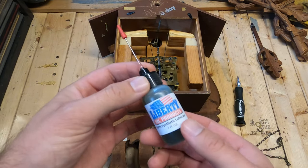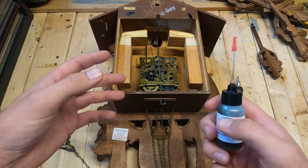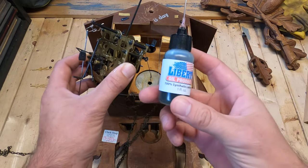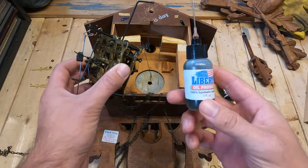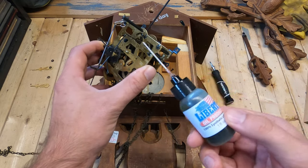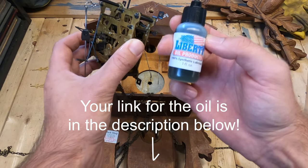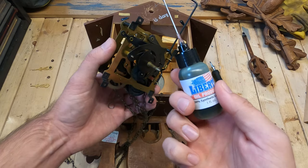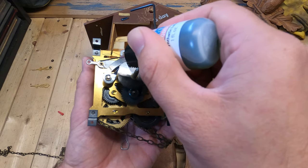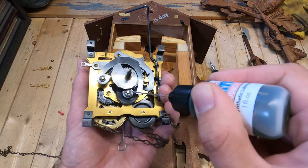Next we're going to use cuckoo clock oil, which is a simple synthetic lubricant specifically designed for the gears in your cuckoo clock so they will keep freely moving and won't bind up. Only use synthetic oil designed for cuckoo clocks — I've heard that if you try to use WD-40 on these gears, it will bind them up with dirt and debris. I'll leave a link in the description for this special synthetic oil. Any part that moves needs the oil; otherwise it'll just bind up.